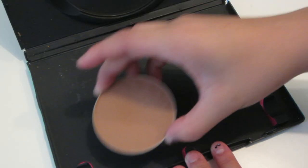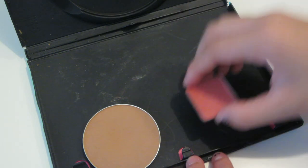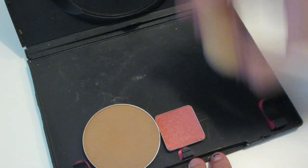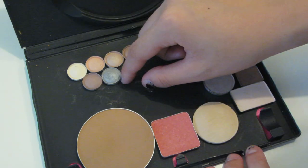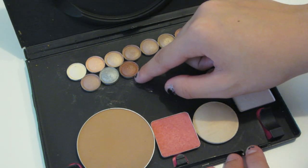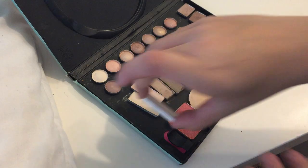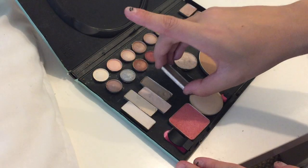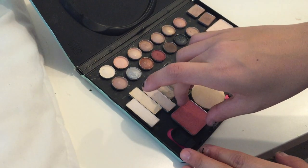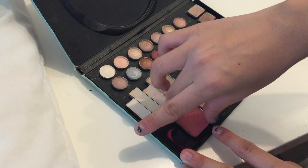Once you're done decorating and everything, you just align everything into your palette and see how you like it. I changed it off camera but you get the picture — you just align it how you want it. Then you'll just hot glue everything onto your palette. You can use super glue too, but I used hot glue. And once you've glued everything, you're done.